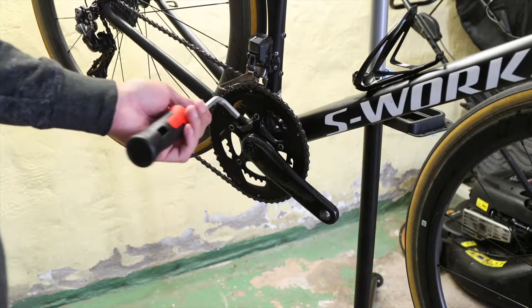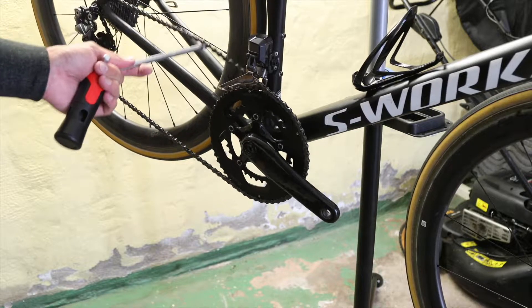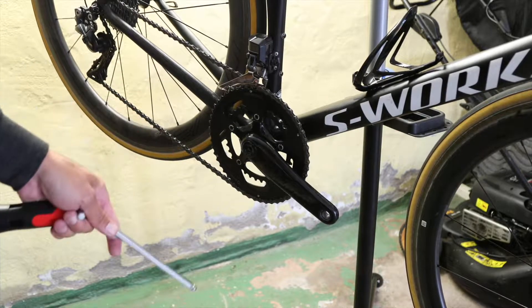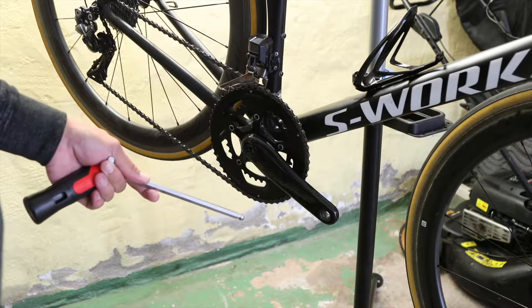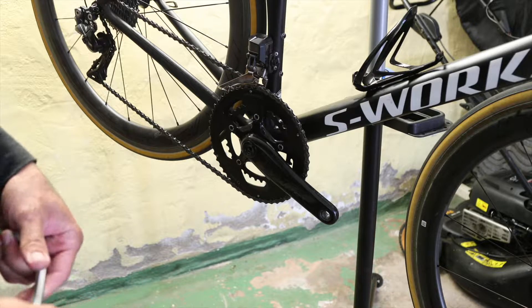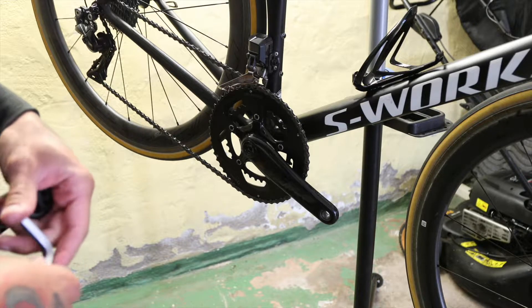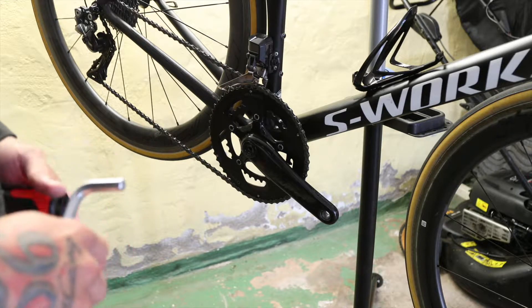Now with the bike in the stand, I'm just gonna remove the chain first and then I'm gonna take out the crank. Once the crank's out I will remove the seals from the bottom bracket bearings, give them a visual inspection, and if I feel they're okay we'll just add some grease and reseal them and put the whole system back together and adjust the preload properly.